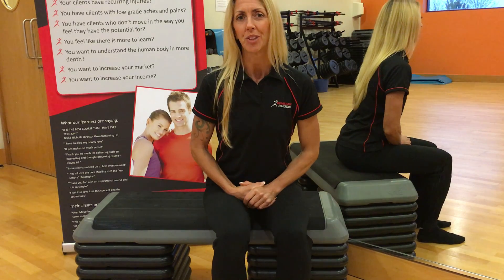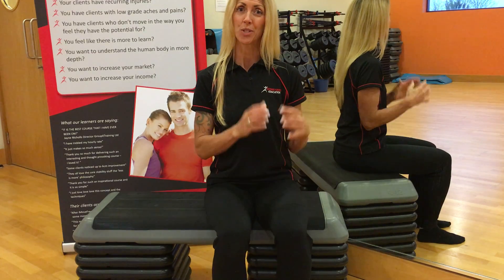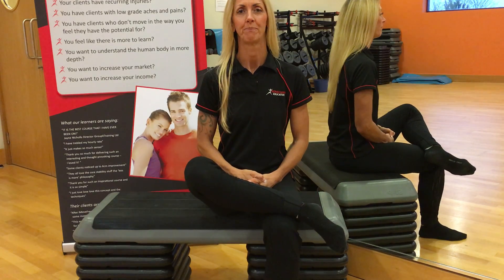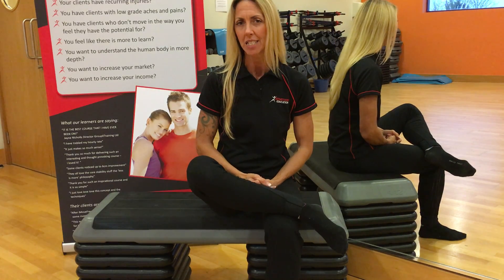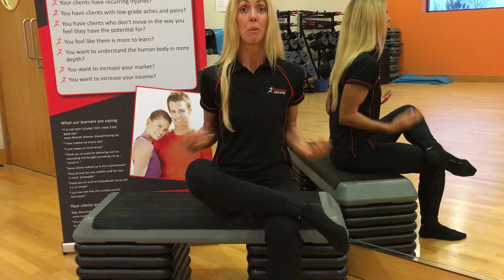I'm now going to take you through the exercise, which is called the 4-sign. The 4-sign test and the 4-sign exercise — because you get in the same position and the legs are in the shape of the number four. This release technique is like a muscle energy technique and it's the opposite to stretching, which is very commonly used to improve ranges.